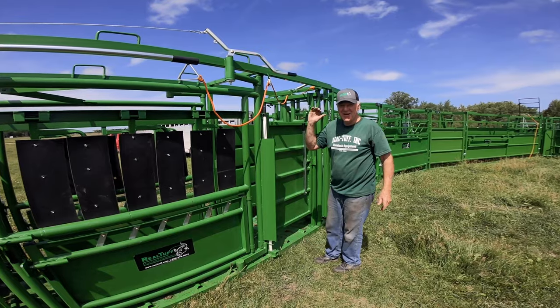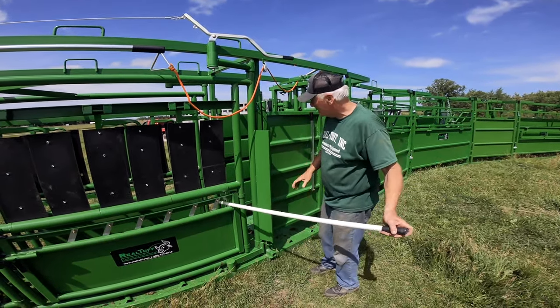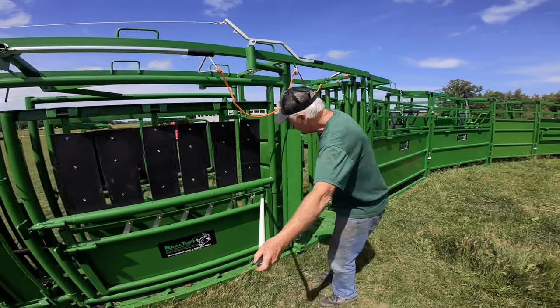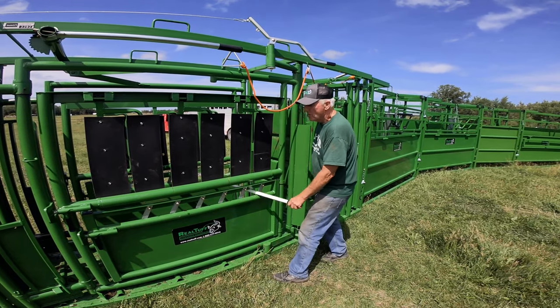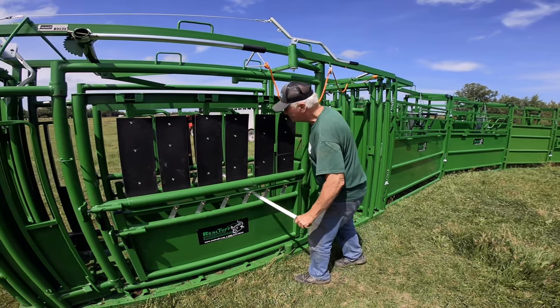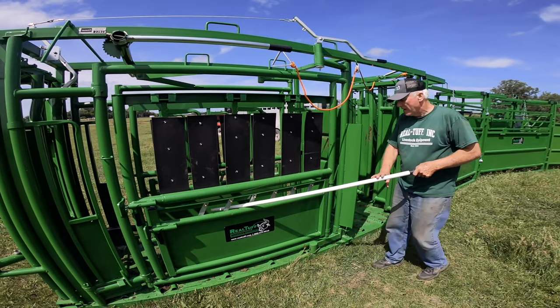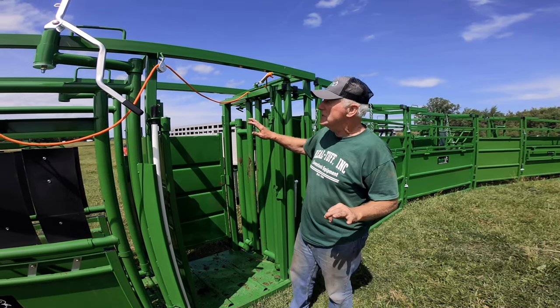Another option is the brisket bar. A lot of times I'll have them locked in here like that, then thread this right back through and ratchet them right up into the headgate.